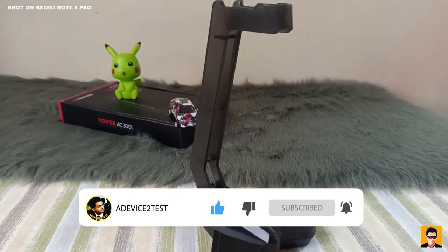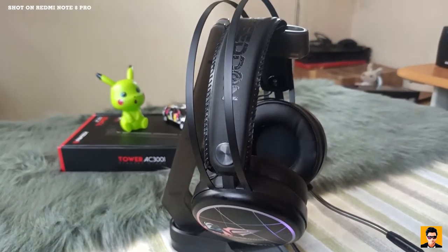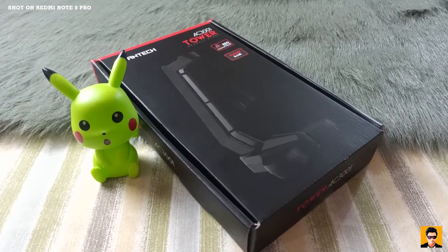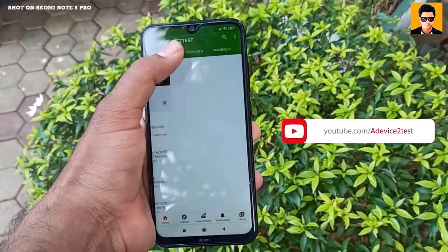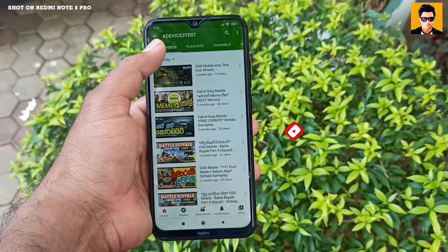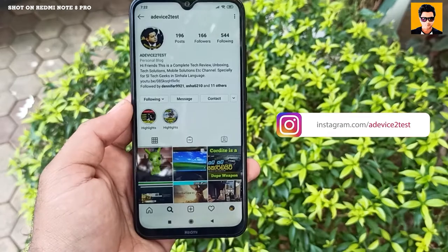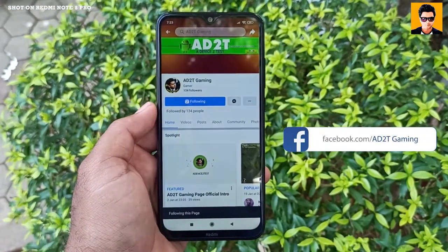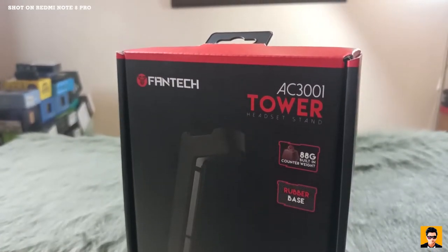Let's get started. Let's talk about the Fantech AC-3001 Tower Headset Stand.